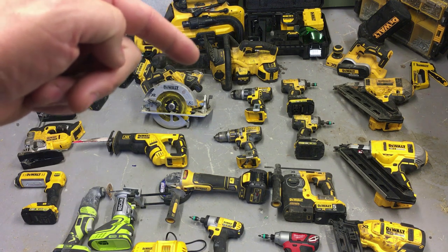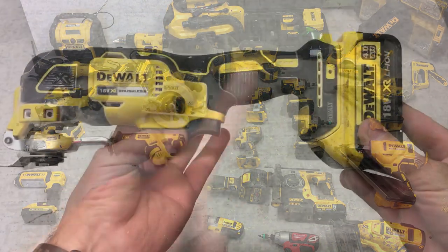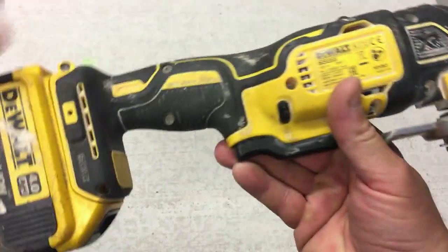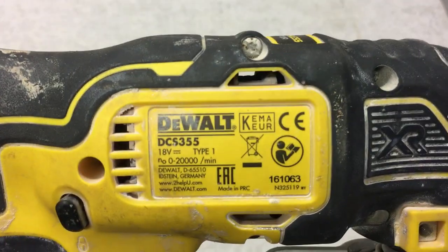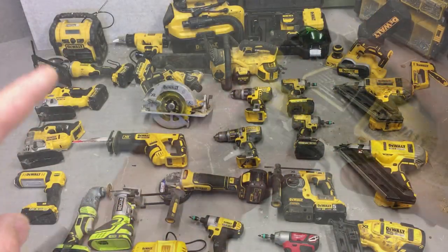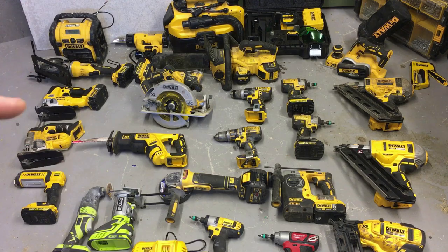Hiding behind there is the multi-tool — that's another tool I use all the time. I've done a little video on it; it's not the best video but believe me you can use this for hundreds of things. It's just ideal.